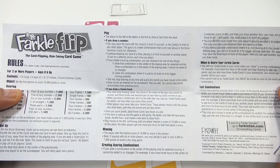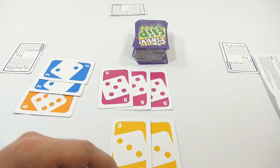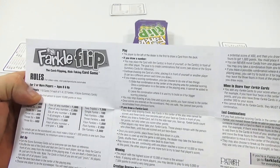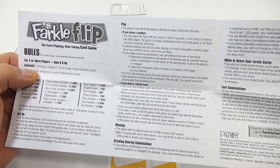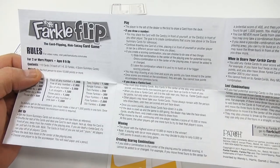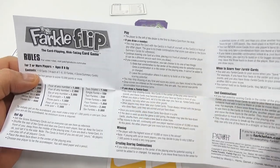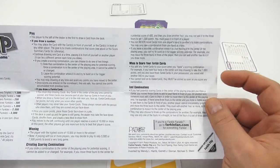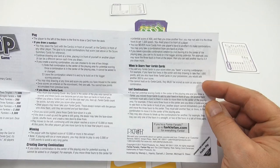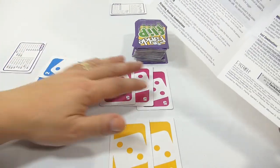You may stop drawing at any time and score any points you have. The ultimate goal — let's say you did three fives — you're going to take three fives, which is 500 points, before you draw again. The player with the highest score of 10,000 or more is the winner. If playing with six or more players, you may decide to play to only 5,000 or 7,500 points to avoid a very long game. When you draw a Farkle card, please check what special things you need to do. When to score your Farkle cards: you add any Farkle cards to your score when you bank a scoring combination. For example, if you have four twos and stop drawing to take 1,000 points, and you also have three Farkle cards, you will add another 300 to your score.